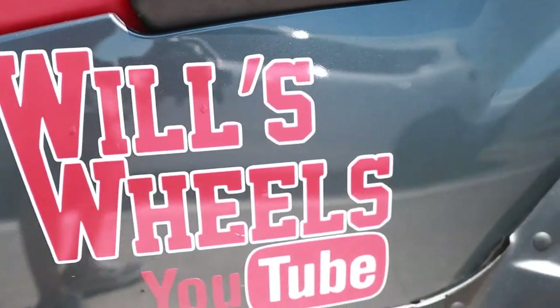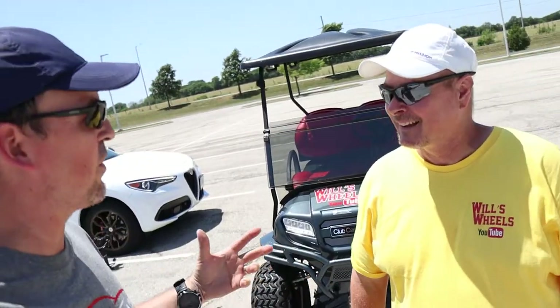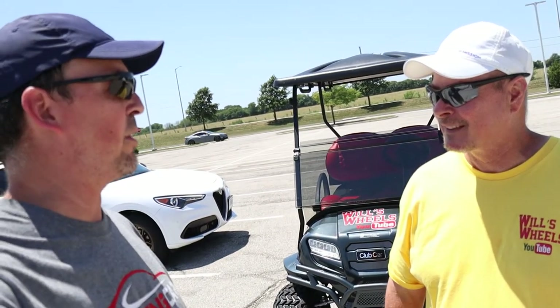I'm here with probably one of the more unique first impressions I've wanted to do, and it's right behind me. If you recognize what's on there, it's from this gentleman right here. Come on over, Will — Will from Will's Wheels. Known you for a little while now, ever since the whole YouTube thing got going, and I think this is the first time I've done a first impression on any of your vehicles, and it's a golf cart.